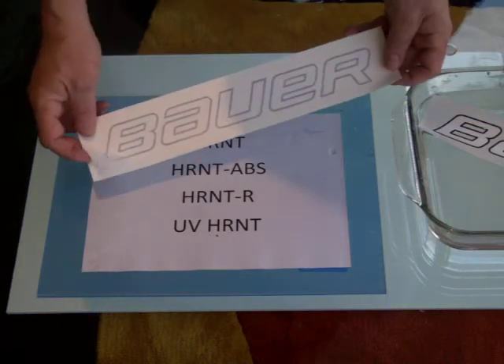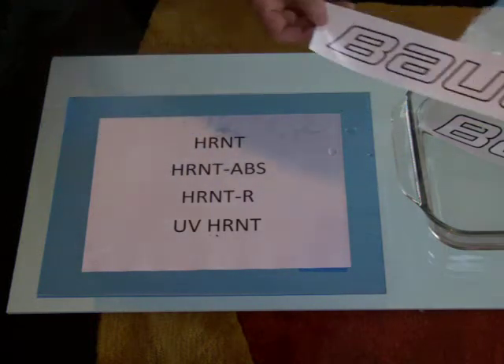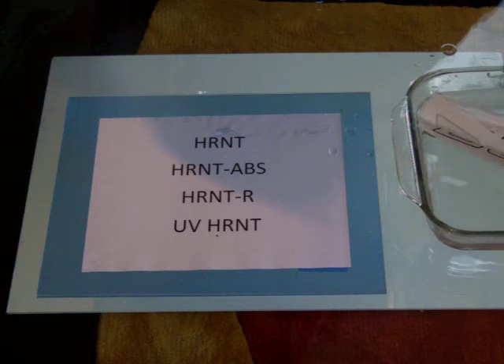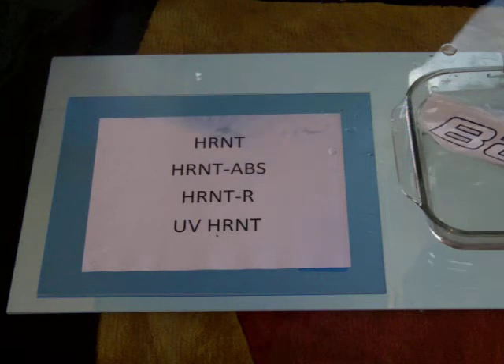The decal comes with a separation sheet that is just removed and discarded. Then the decal is placed into just tap water — nothing added — and it is allowed to soak.